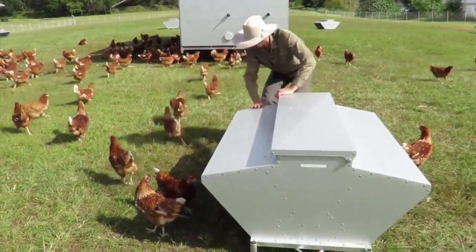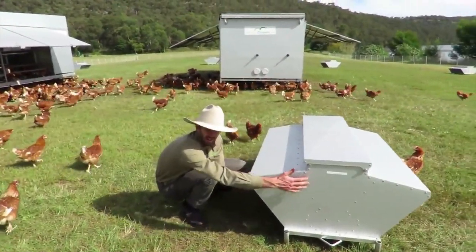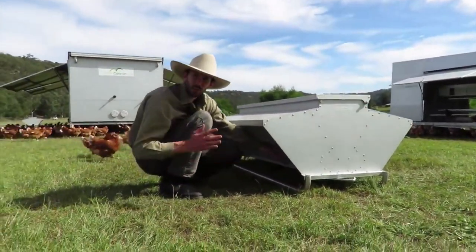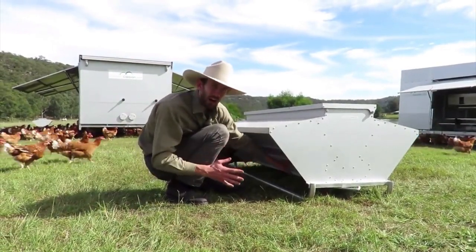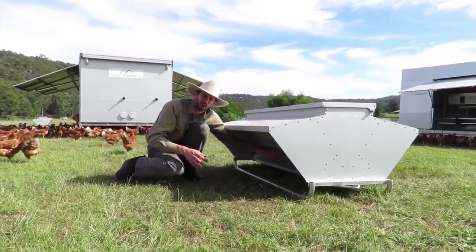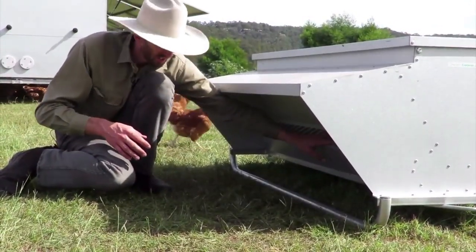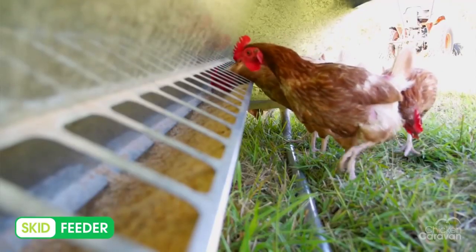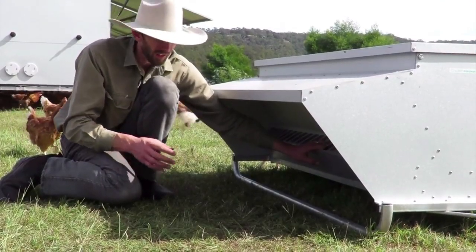The other thing that's really great about the Skid Feeder is it's got this massive rain cover. The feed is actually all the way in there. That's one thing when you're dealing with chook food — you want it out of the rain, you want it out of the weather. These big rain covers provide really good shelter. The chickens go underneath and put their head through a little rectangle hole to get access to the feed.